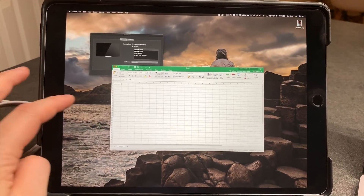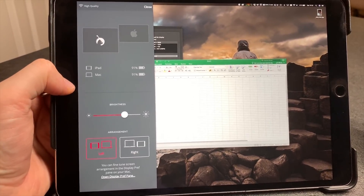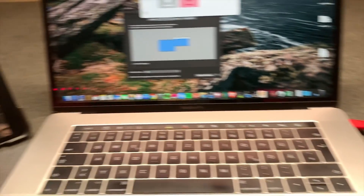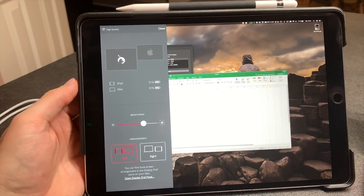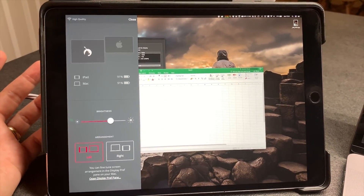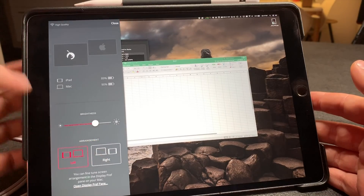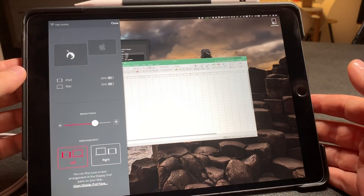Now let's talk about the additional features the Luna app is packing. If you swipe from the left, you can see your batteries displayed there — and you definitely need to keep your battery state in mind, because using the Luna display will drain your iPad's battery rather quickly. I'm guessing you can get somewhere around three hours out of it, but after that you will definitely need a power plug. Normally when you're traveling and have time to work, you'll find a power plug somewhere. You can also switch the arrangement down here, and on the side you can see where your iPad is located transition-wise to your MacBook.